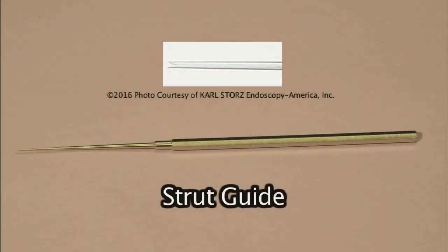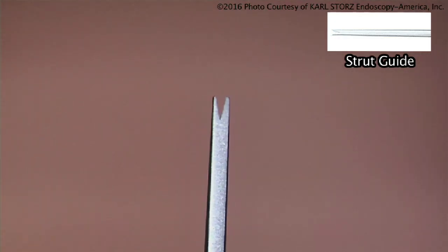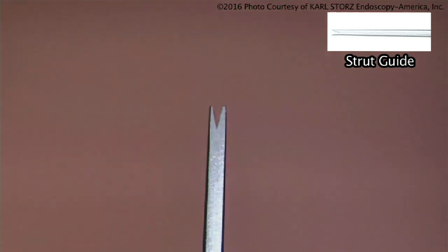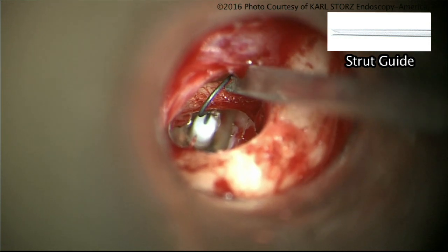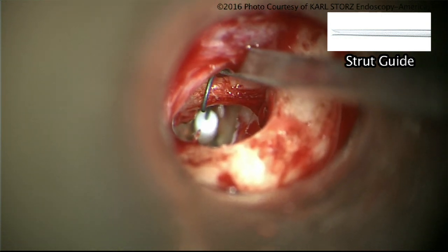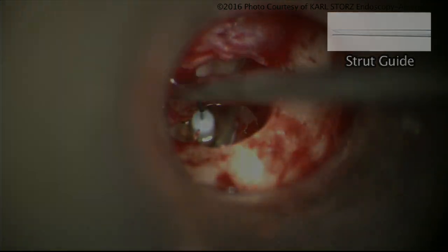The strut guide is used to guide a strut. During the first use of wires for stapes operations, Dr. Howard House had the house wire, and the strut guide was used to guide the curved portion — the crook — of the wire over the incus as it was placed to be crimped in position. The notch was used to engage the curved aspect of the crook, and we still use it for that purpose today in stapes surgery.